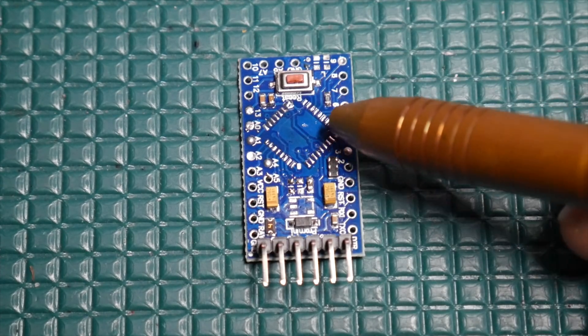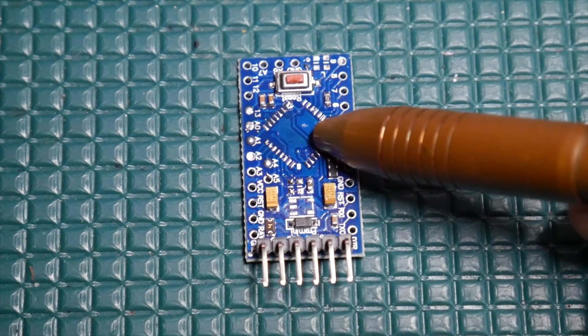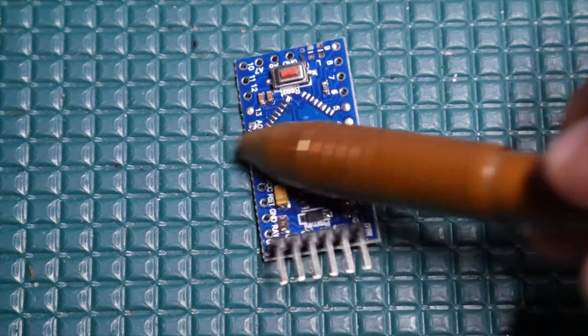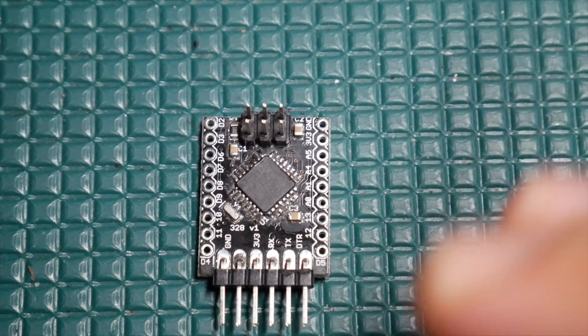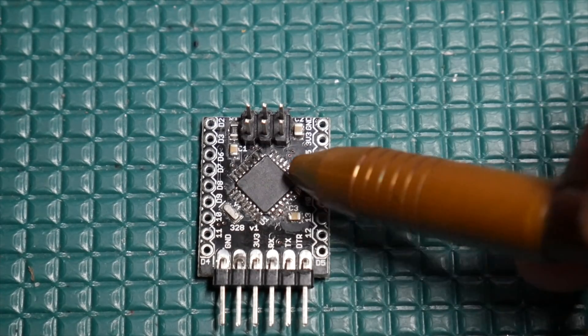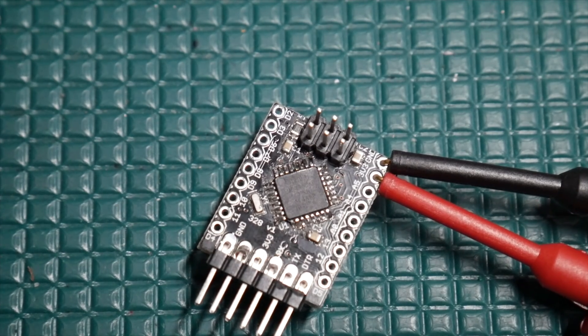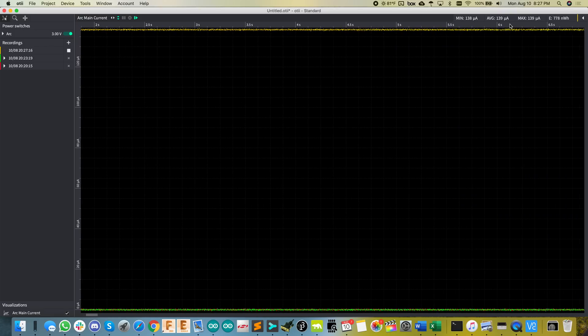I was curious — maybe there's just something up with this board I'm missing. So I decided to lift the chip off of the Pro Mini and relocate it to one of my boards. I thought that would be a really good apples-to-apples kind of test. And let's look at what the current is now. We're going to add a new plot — whoa — and there you have it: way up there at 139 microamps of sleep current.